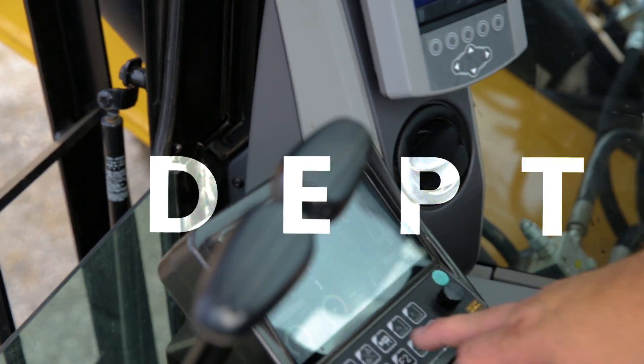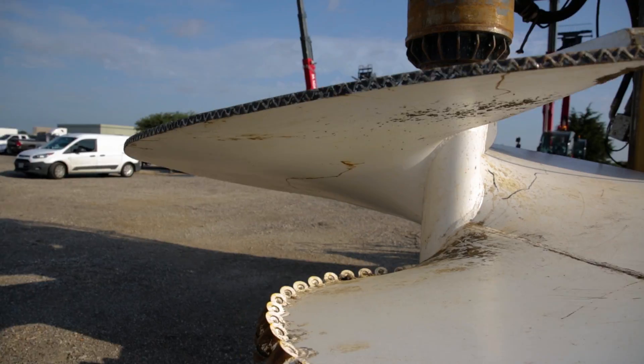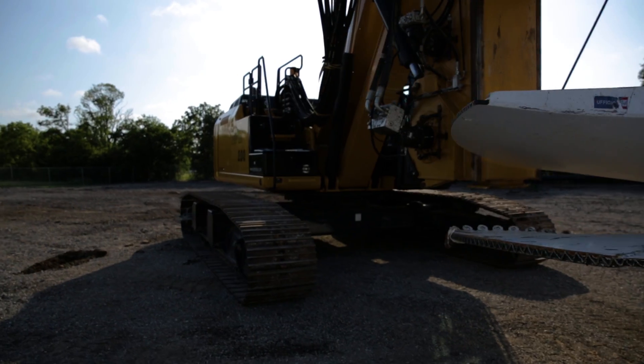The HPM 200 has your standard display of your depth, your torque, and several other things. We do have an indicator on our screen showing where your Kelly bar elements are as you're going down the hole or coming up.